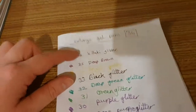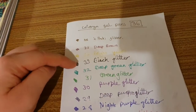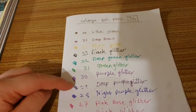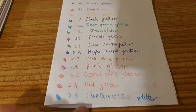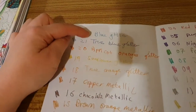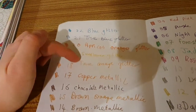The glitter colours are: khaki glitter, deep brown glitter, bright yellow, black, deep green, green glitter, purple, deep purple glitter, night purple glitter, pink rose, pink glitter, coral pink glitter, red glitter, turquoise — one of my favourite colours — blue glitter, true blue glitter, apricot orange glitter, sunflower glitter, and true orange.